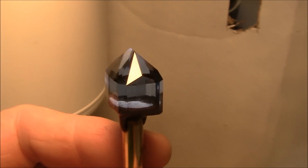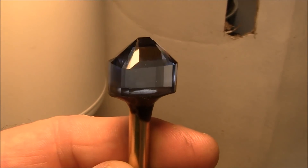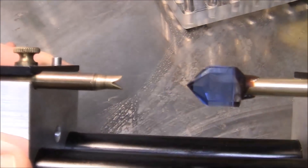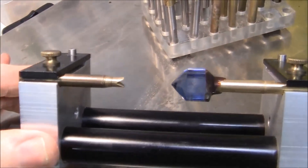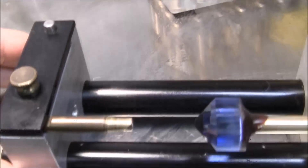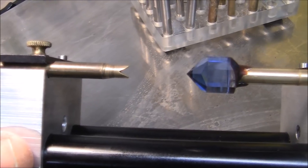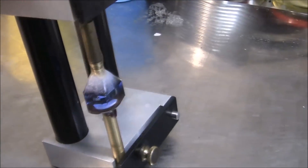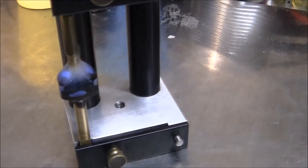I've finished cutting the pavilion — it's completely polished — and it's time to transfer the stone to a V-Dop using epoxy glue. I've got my gemstone in the transfer jig, and the V-Dop is over here. I'll put the glue on, then bring the stone and the dop together, and the transfer will be complete. We'll let the epoxy dry for about 24 hours and then finish the stone — cut the crown.